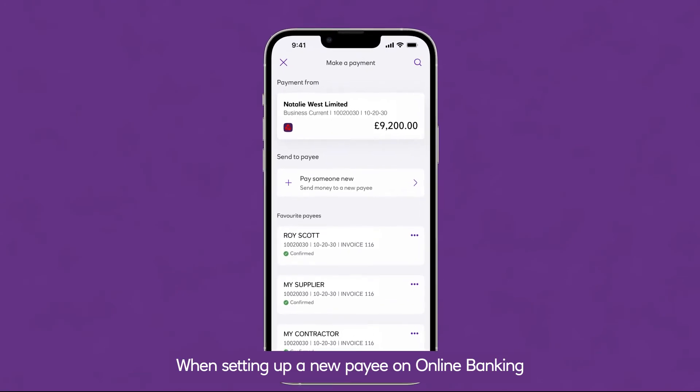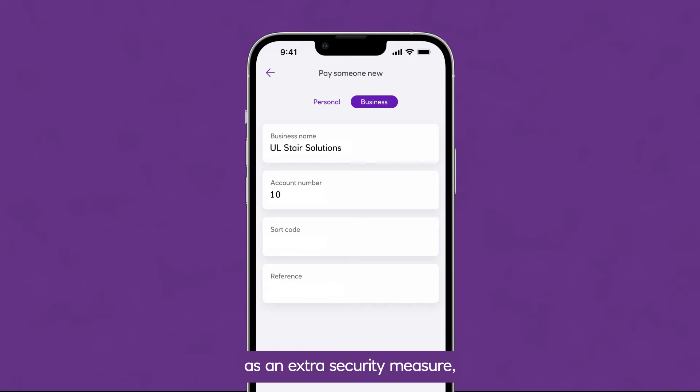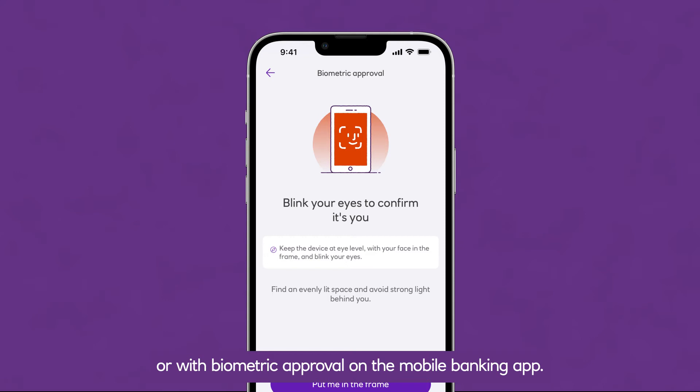When setting up a new payee in online banking or on the mobile app, as an extra security measure, it will need to be authorised with your card and reader, or with biometric approval on the mobile banking app.